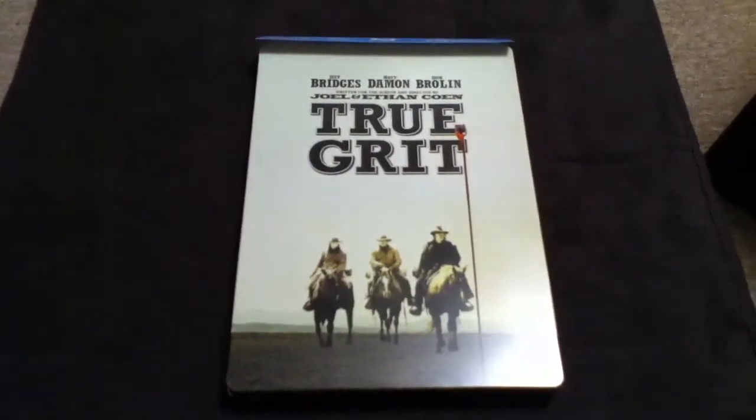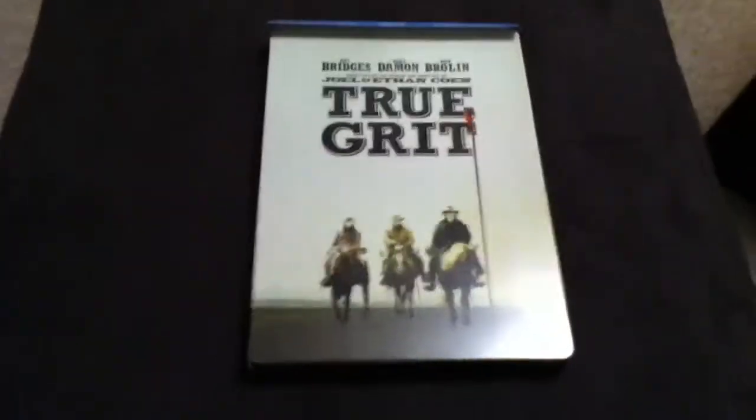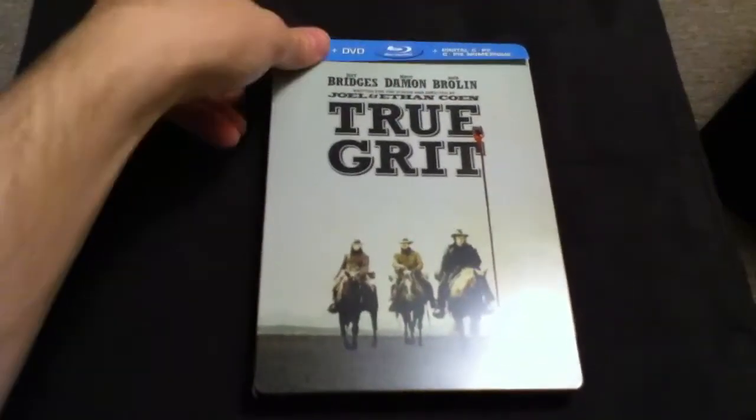What's up guys, this is just a quick look at the True Grit Blu-ray Steelbook, FutureShop exclusive in Canada. Okay, so let's get started.